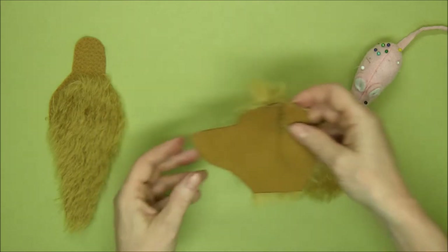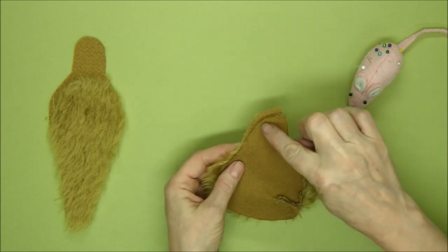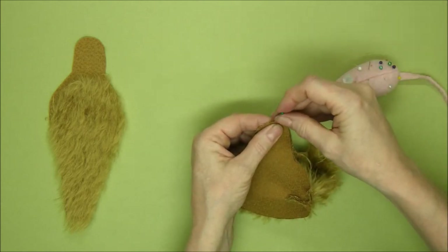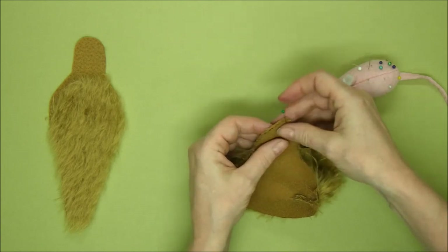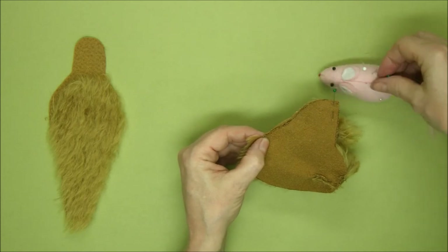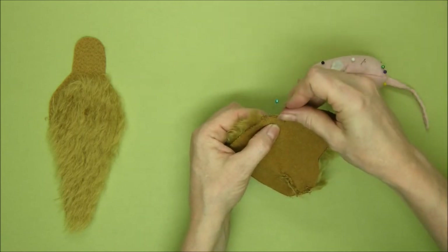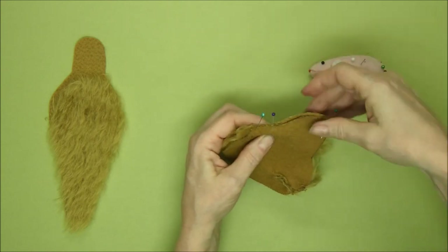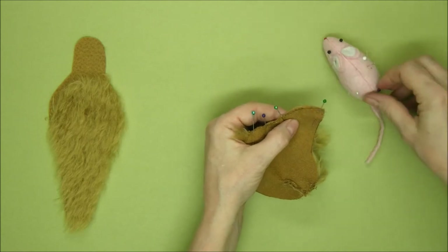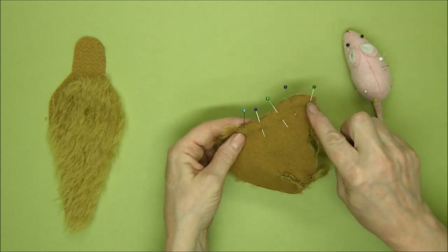Now we can start sewing the head together — we'll do the chin first of all and sew along this line. It's worth taking the time to tuck the mohair into the seam as you pin this. Of course you won't have any problem at the beginning because it's trimmed, but at the bottom tuck the mohair in while you line up the next definite point, which is the base of the chin at the bottom of the neck. Once that's done you can fill in the gaps — probably two or three pins across here. Sew all the way along there to the tip of the muzzle.